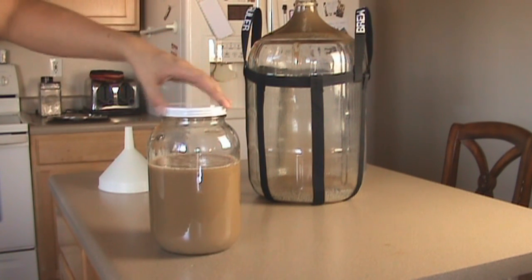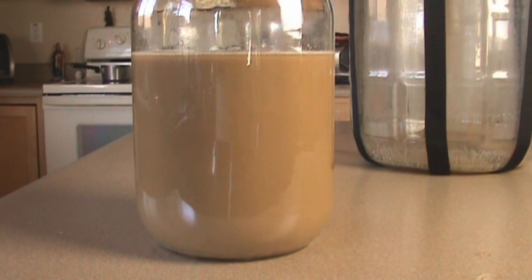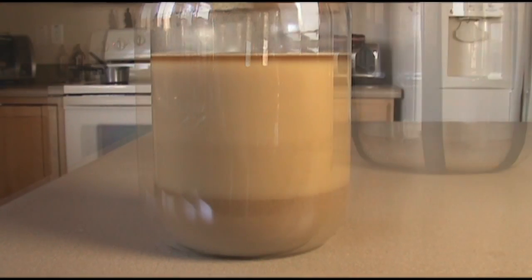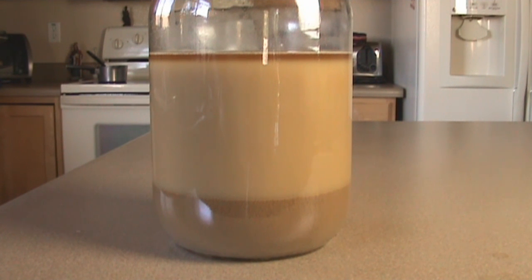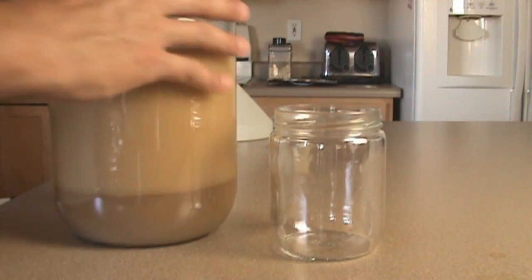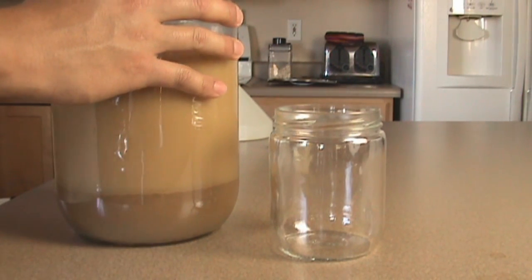You're going to let this sit until you start to see the clear divisions again. You'll see how it goes from being all cloudy, and then you can see the yeast there. Once it is compacted and all the trub is compacted, you want to start transferring all the yeast into a smaller container.